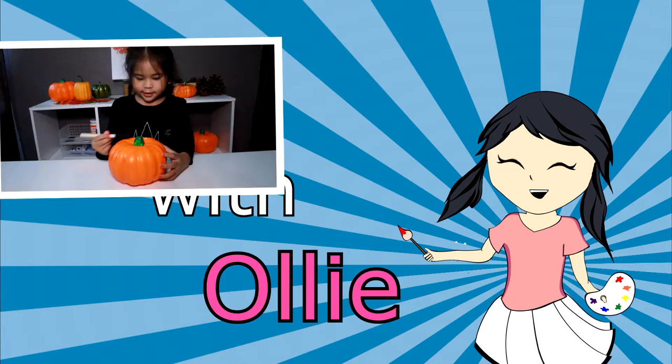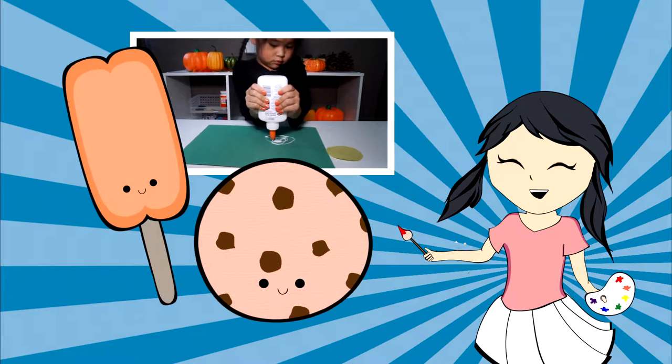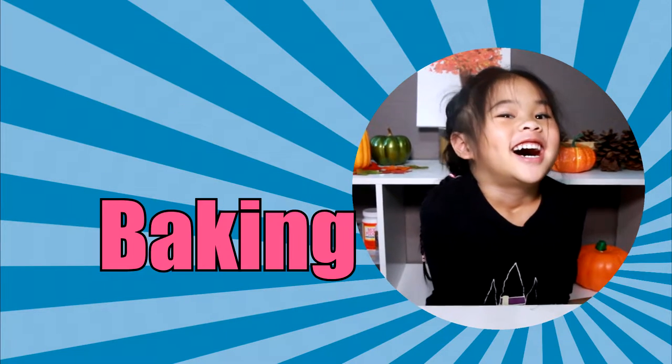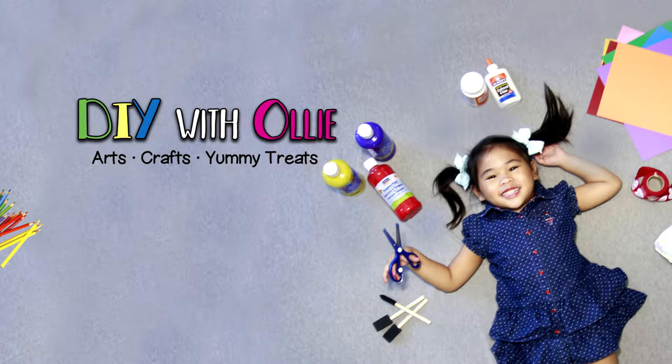DIY with Ollie! Arts, crafts, yummy treats. Lots to do, lots to eat. Come and join in the fun. Let's get making, let's get baking. Let's get arty and messy! DIYwithOllie.com